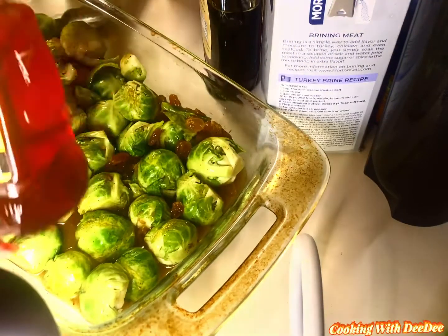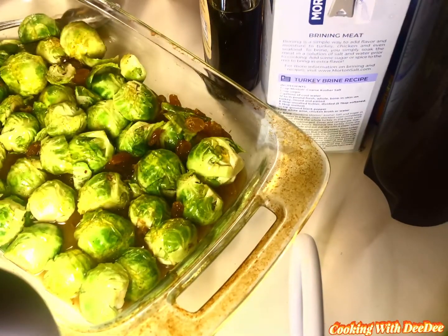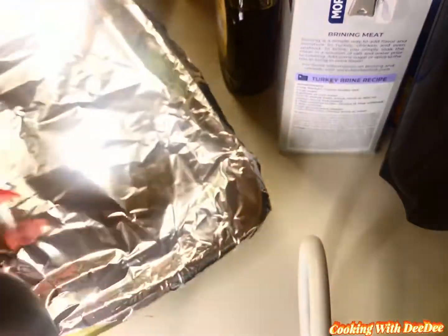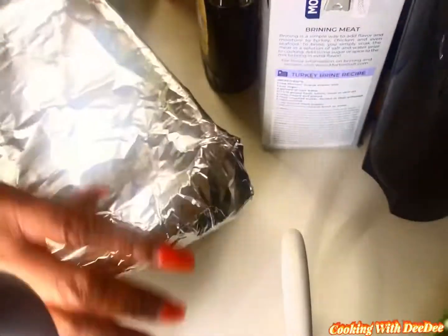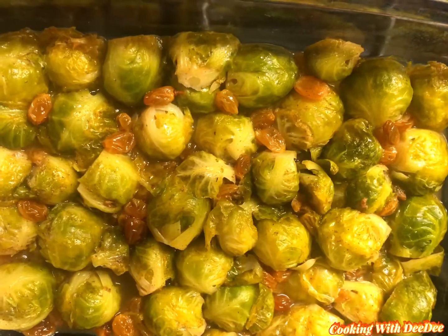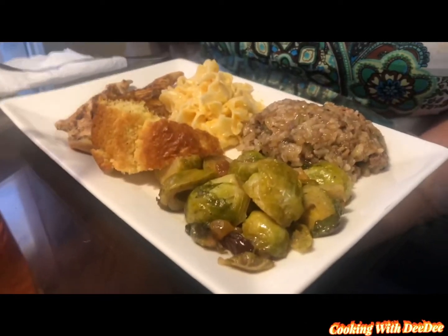Then you want to drizzle it with about a tablespoon and a half of natural honey — that's optional, you don't have to, if you don't want it really sweet like I do. Cover it with foil, bake it at 350 degrees for 25 to 30 minutes, and there you have it: some delicious looking and tasting Brussels sprouts!